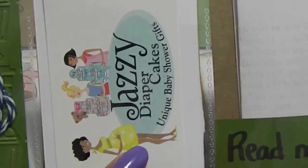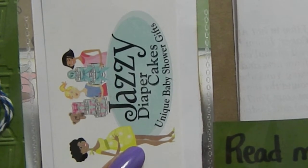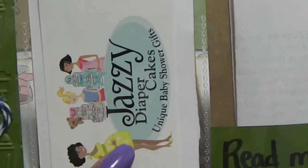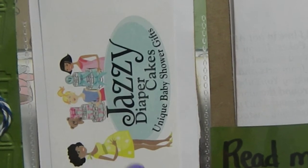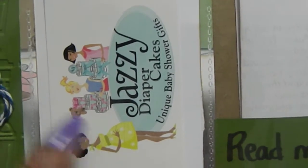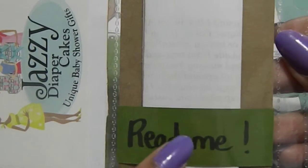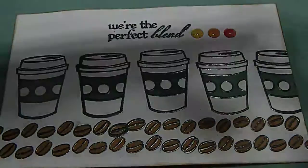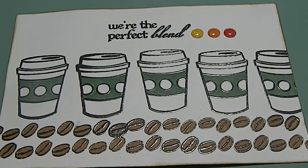I also gave her some paper clips, embroidery floss, and my business card — which is Jazzy Diaper Case. Check me out because Mother's Day and graduation are coming up and I have some big things going on with specials I want you to take advantage of. I also included my little pen pal note that says 'Read Me.'